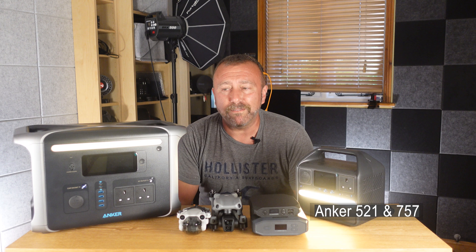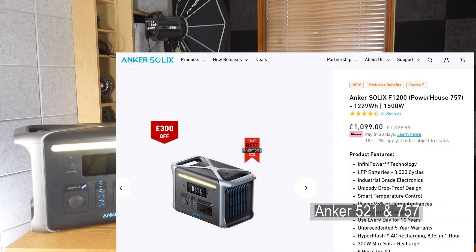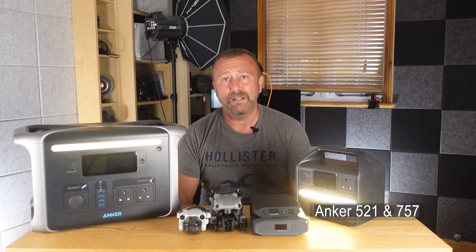The 757 is top spec, top price — around £1,100 in the UK, although they do have a bit of a discount going at the moment. The solar panels are around £280 each as well.